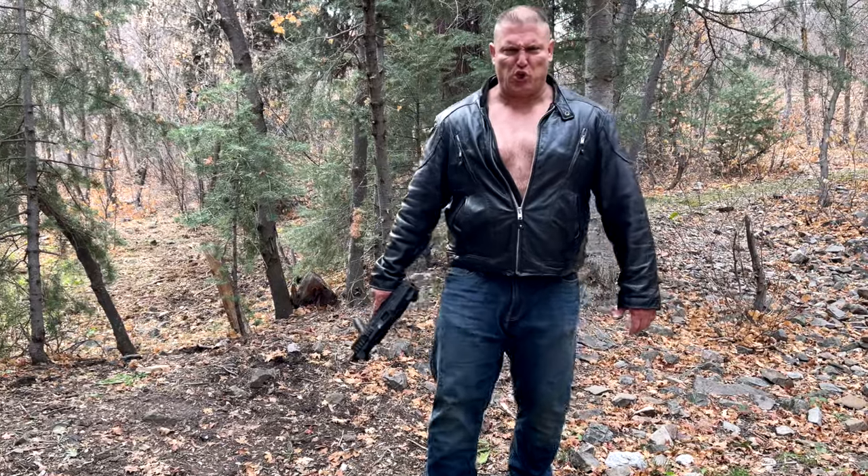My name is Inigo Montoya. You killed my father. Prepare to die! My name is Inigo Montoya. You killed my father. Prepare to die!